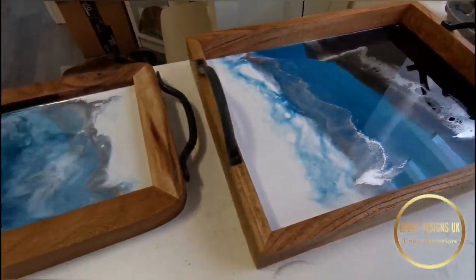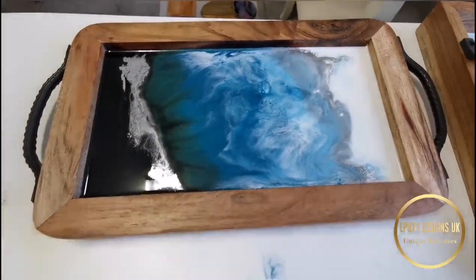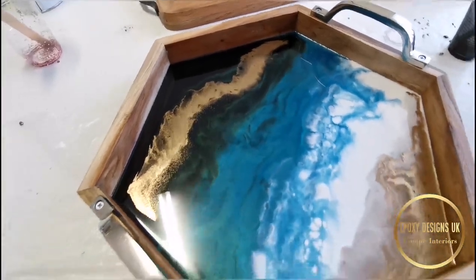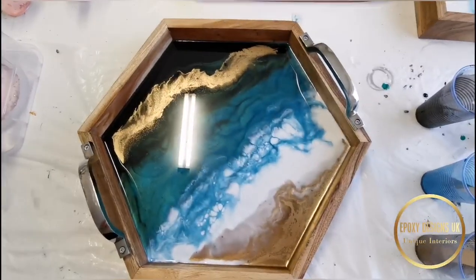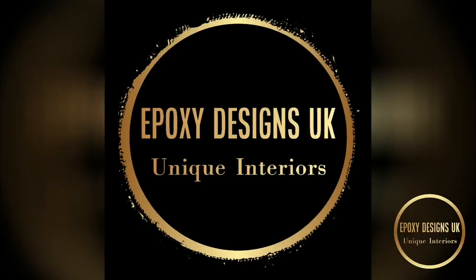These are the finished trays and they are absolutely beautiful — they are still curing. The last one, the hexagonal one, this is the second layer — I had to redo it. This one came out absolutely perfect. I just used gold instead of silver and I love this tray. Thanks a lot for watching, hope you enjoyed the video!